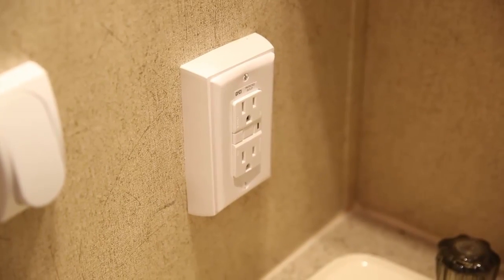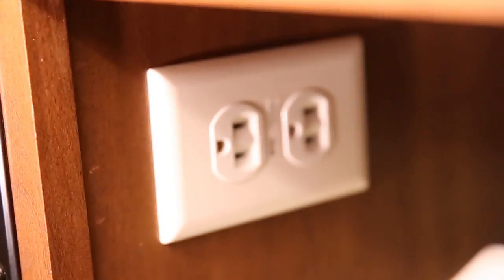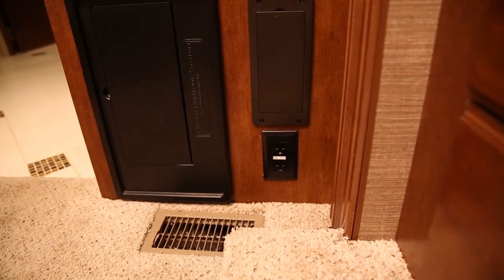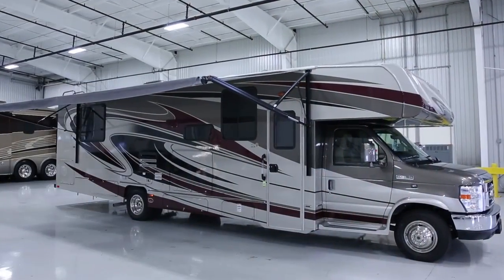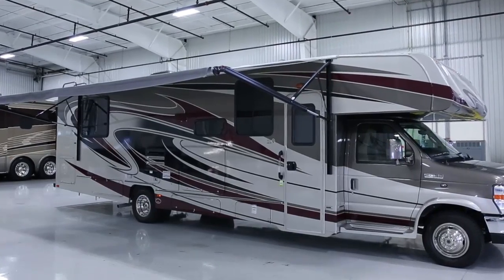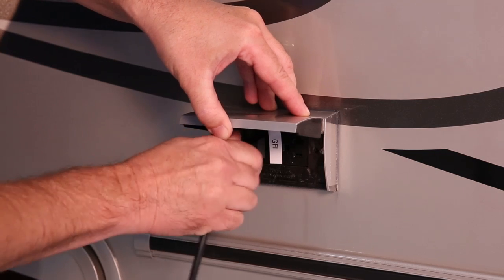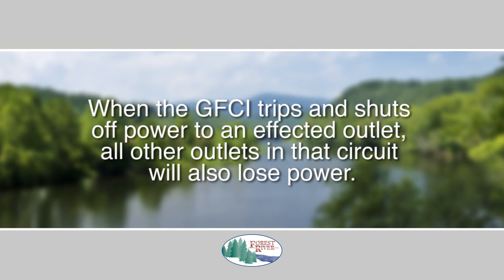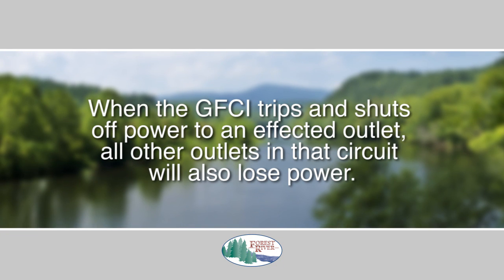There are 120 volt AC outlets in the bath, kitchen, and outside that are equipped with protective ground fault circuit interrupters. These GFCIs are designed to break the flow of current to prevent accidental shocks in wet areas in and around your RV. The 120 volt AC patio outlet is also equipped with a GFCI. Please be aware that when the GFCI trips and shuts off power to an affected outlet, all other outlets in that circuit will also lose power.